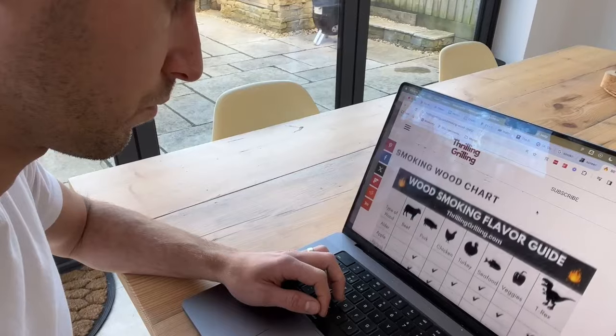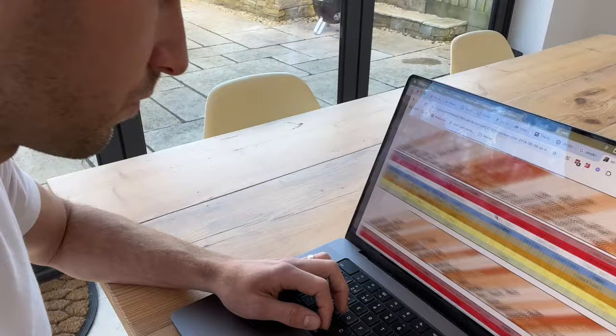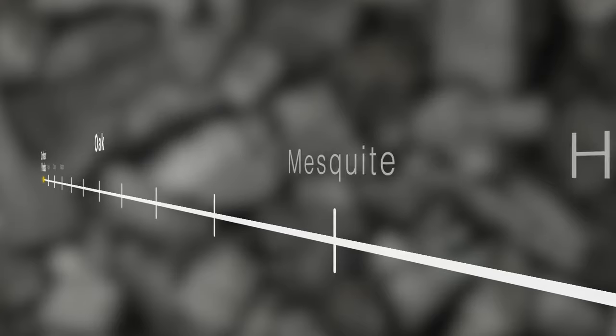You might have come across those over-complicated tables on the internet that list all the different hardwoods and the different proteins, with ticks and crosses next to which combinations supposedly do or do not work. In my opinion those tables are really unhelpful, so I like to think of this as a spectrum.